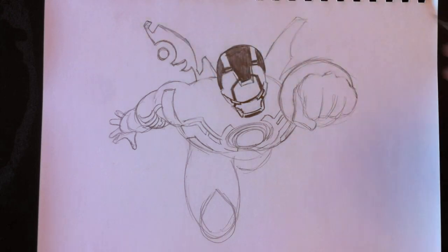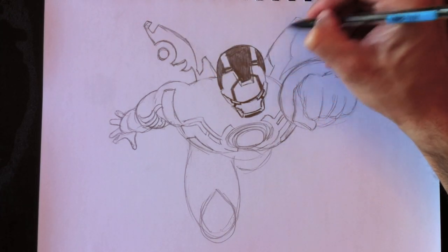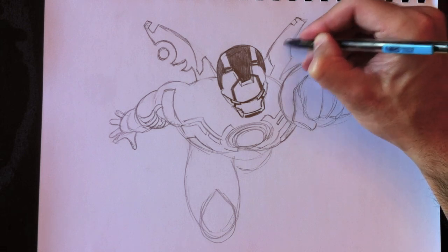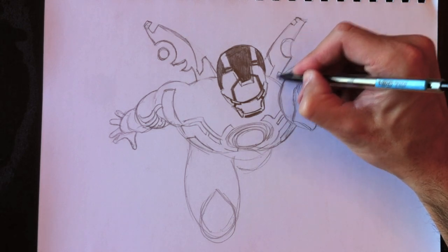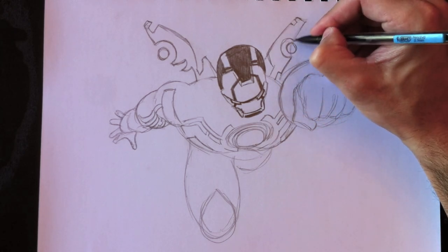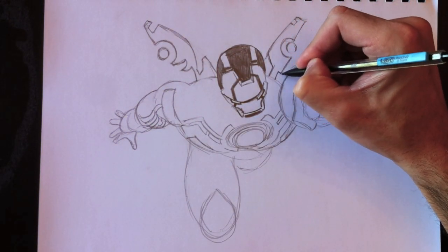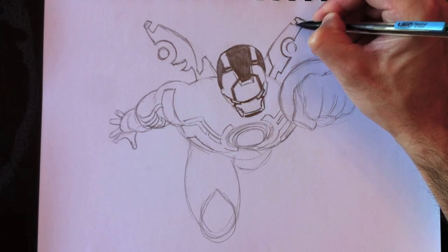Alors voici la première aile d'Iron Man — Iron Man Stealth. J'imagine que c'est son nom. J'ai jamais vraiment vu le nom de cette armure, mais c'est ce que je lui donne comme nom aujourd'hui. So this is the other wing — the Stealth Armour Iron Man. I've never really seen a name for this. If you guys out there know, you can always leave me the answer on my Facebook page. Si à la maison vous connaissez le nom de cette armure, vous pouvez toujours me laisser la réponse sur ma page Facebook.